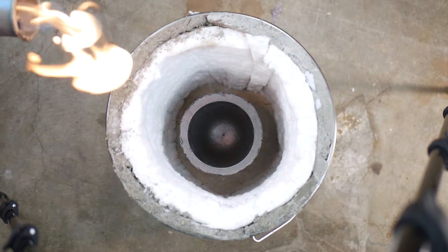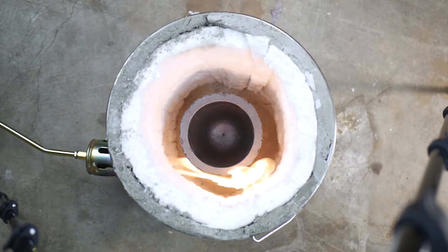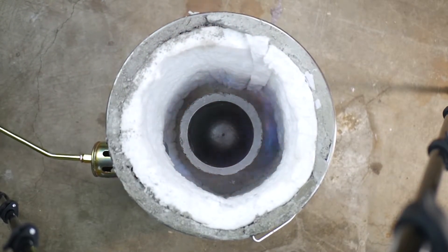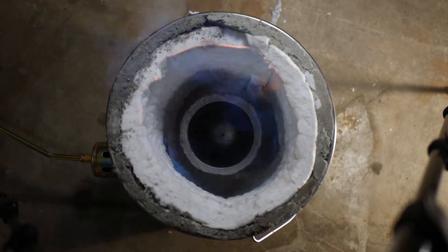Here goes my first test burn. There are different types of crucibles, so you should make sure to do research on the version that you buy. Some require seasoning or preparation before you use them to melt metal. This one is a common graphite crucible, and the only preparation I did was to heat it up to a few hundred degrees and then allow it to cool down to room temperature. Other types require flux linings or more intensive tempering processes.